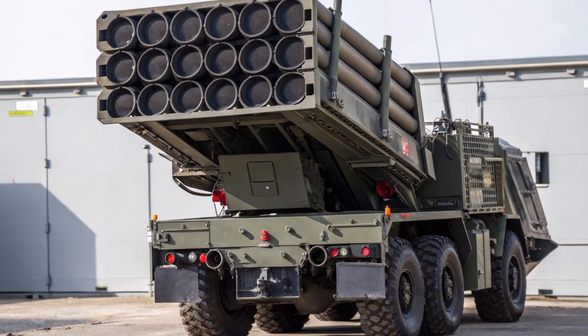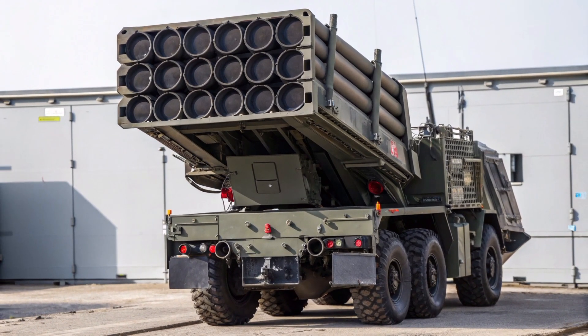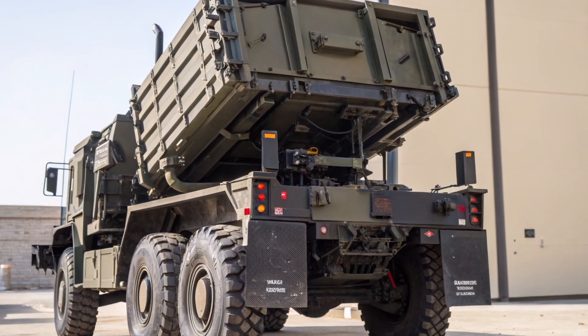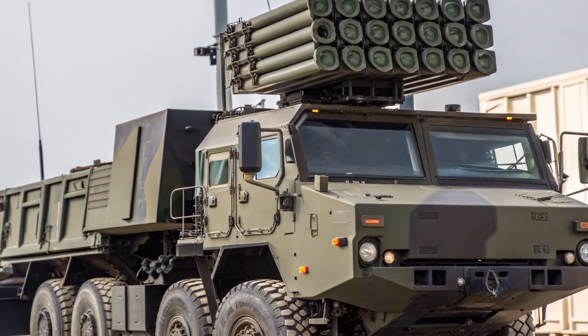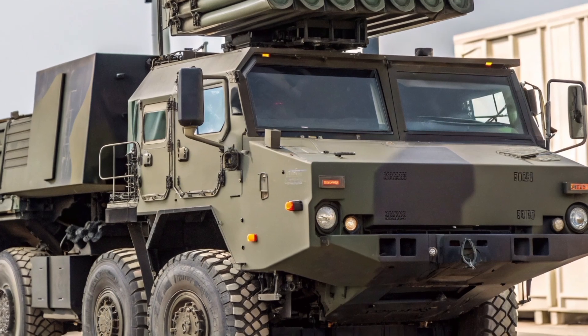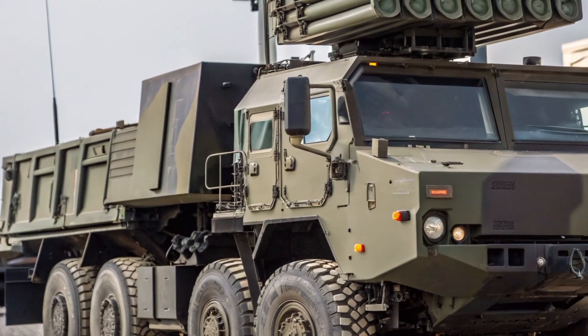The launcher's ability to adapt to new missile types ensures that it remains a cutting-edge defense tool for decades to come. The Patriot M903 is not just a missile launcher — it represents the United States' commitment to advanced missile defense technology. With its combination of mobility, firepower, and integration with high-tech radar systems, it continues to be a cornerstone of air defense strategies around the world.